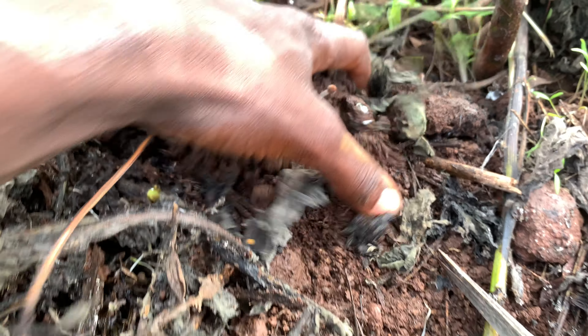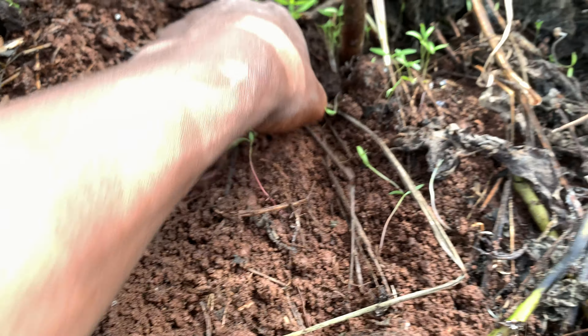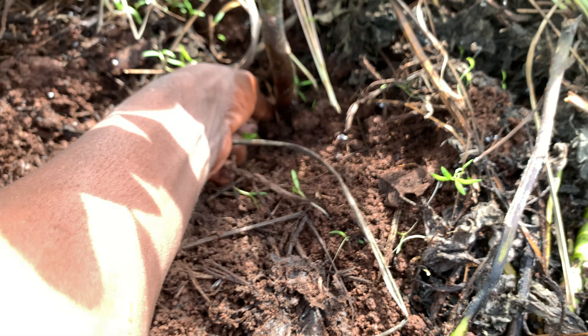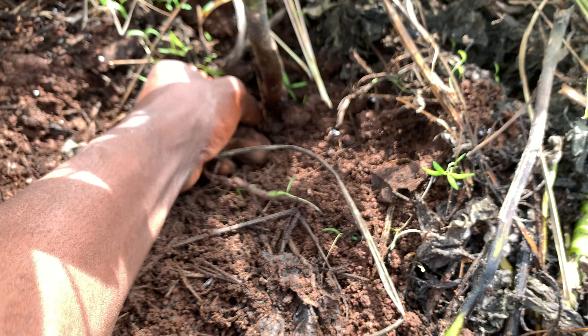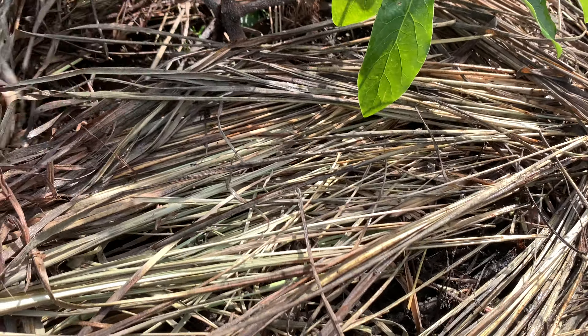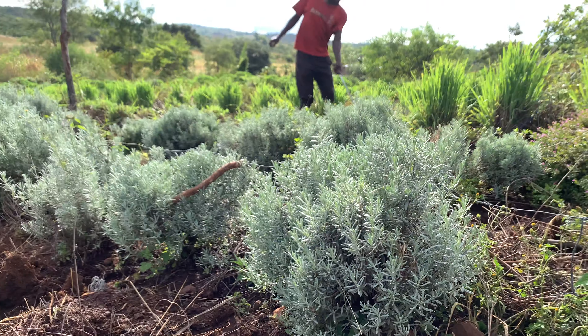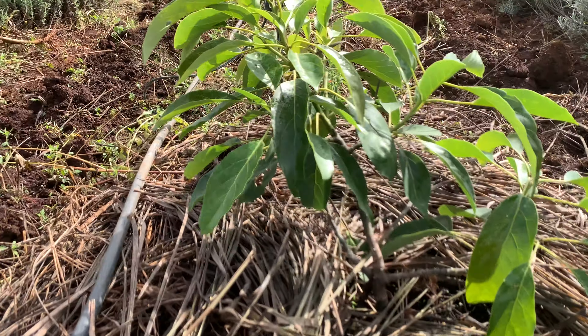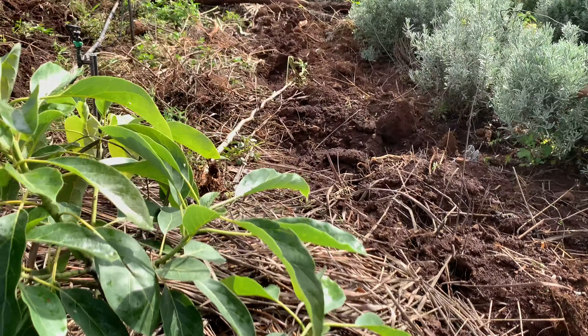Very nice stuff — I just love what I'm seeing around here. We have irrigation that is actually taking care of these plants. Our mulch — we are just cutting the lemongrass, as you can see right there, and we use it for mulching.